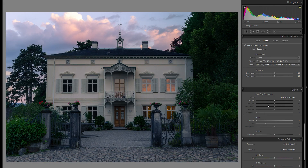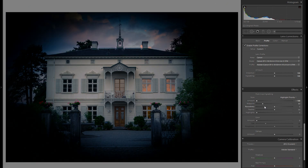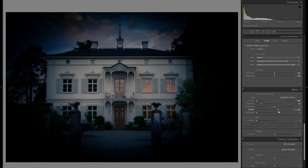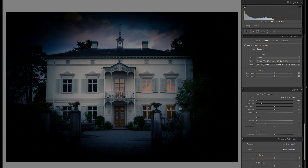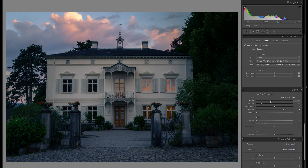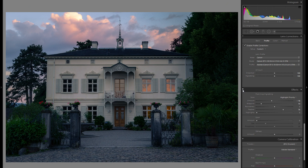Then let's go on to effects, where you can add some additional vignetting. Vignetting works really well to get more attention on the center of the picture and to set the mood. I'll add a little bit of vignetting, bring the midpoint a bit more towards the center, and bring the feather to around 75 — feather controls how soft the graduation from the vignetting to the rest of the picture is. Around minus 16 works pretty well. Before versus after: it really sets the mood and gets more attention towards the center.